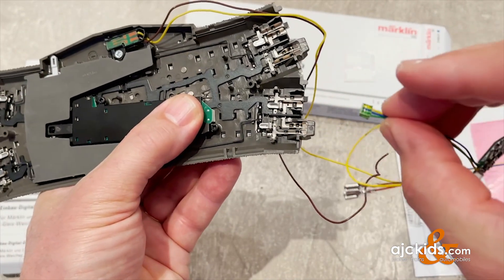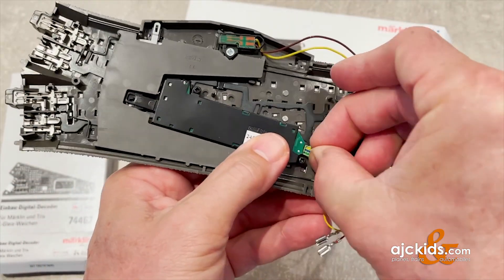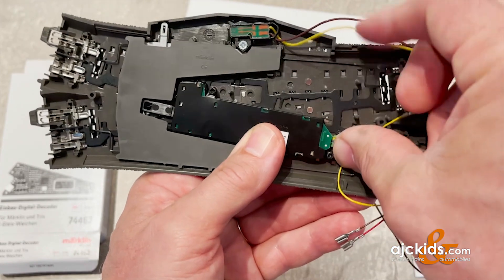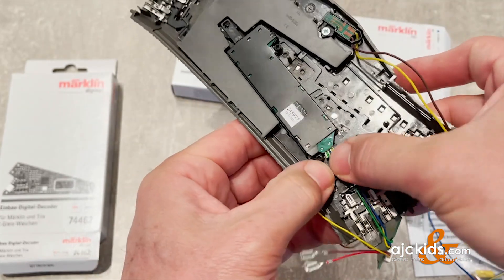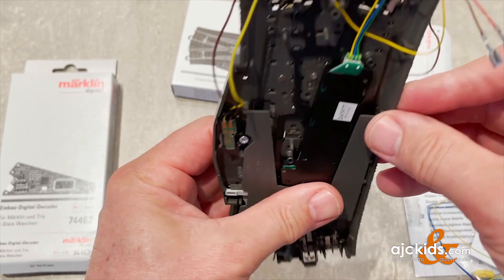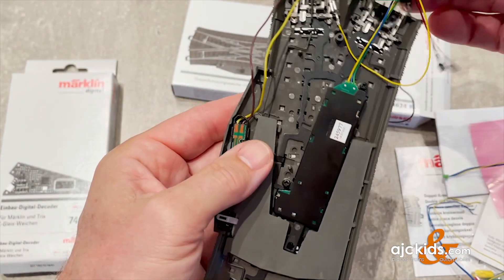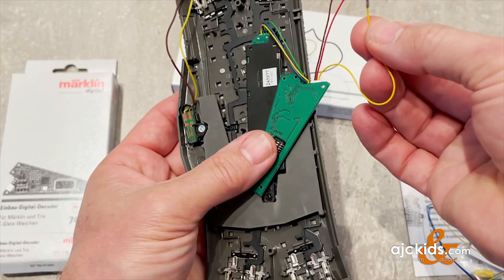Then we get this plug — again it can only go in one way. I'm having a hard time trying to align it here looking at the video screen. There, I got it. It's in place, but now I need to, with my fingernail, push it all the way in so that it's flush.